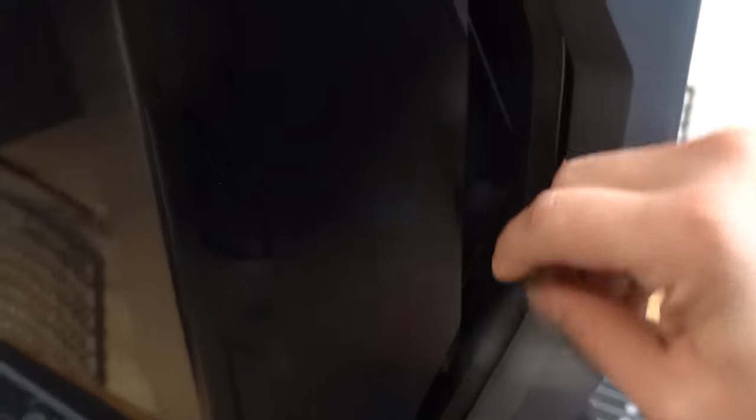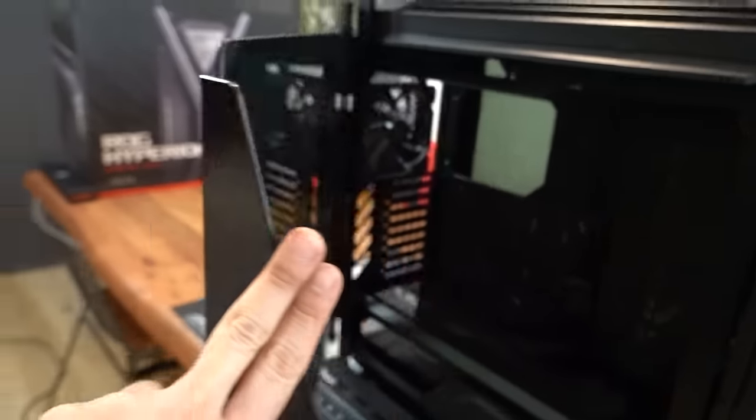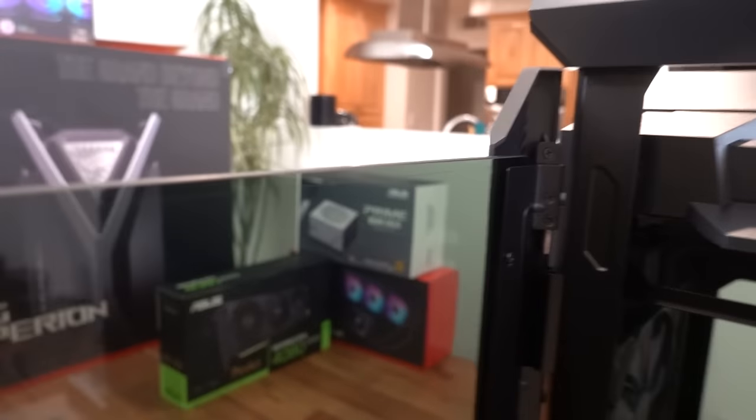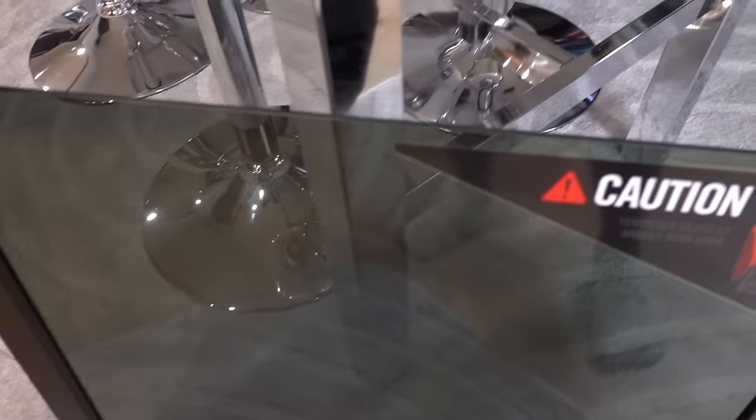Let's crack this side panel open. I believe this side panel comes off the hinge — let me just try to do this. One-handed legend is about to break some glass. Okay, let's just put you down right there. Don't scratch it, don't scratch it. Thank you.